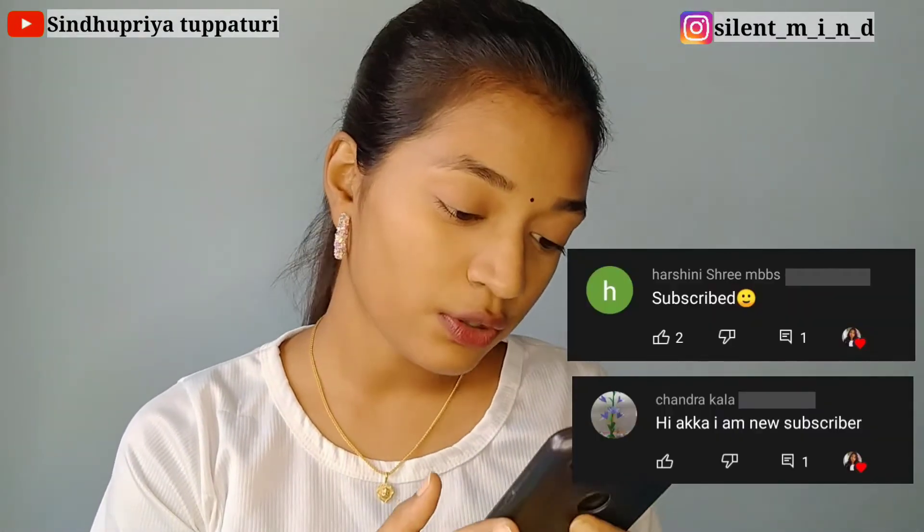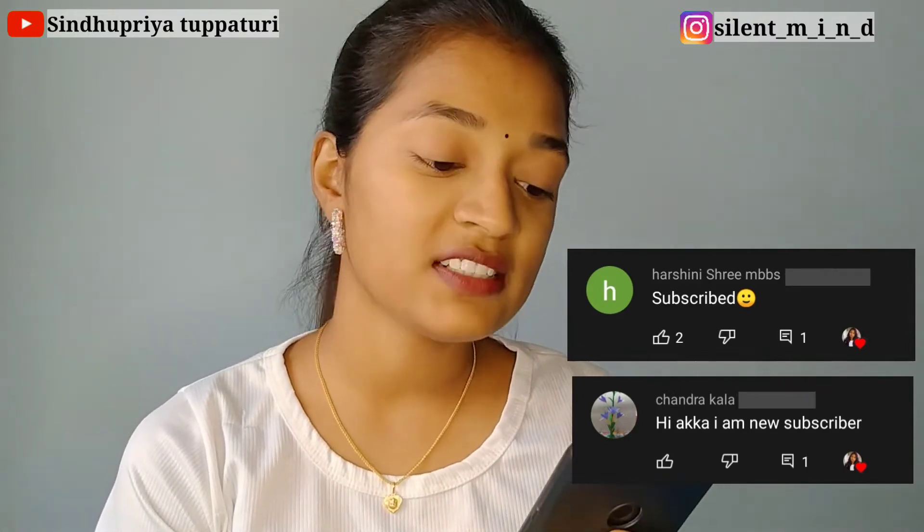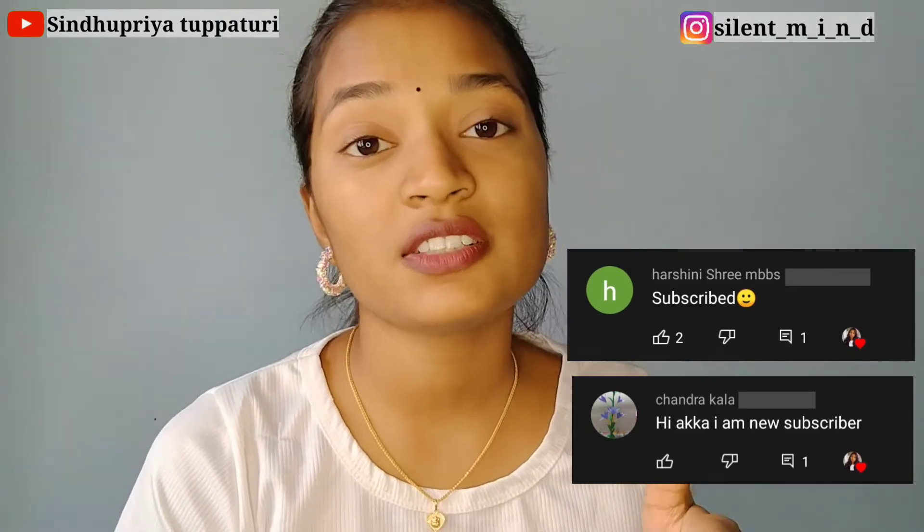Today's shoutout goes to Harshani, Sri MVDS, and Chandra Kala — thank you so much for subscribing to my channel! If you want a shoutout like this, all you have to do is subscribe to my channel, hit the bell icon, and comment 'subscribed' on this video, and you'll get a shoutout in my next video.